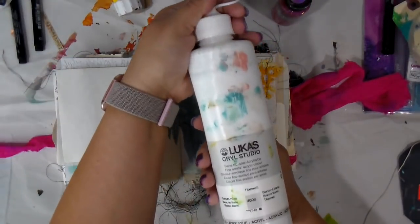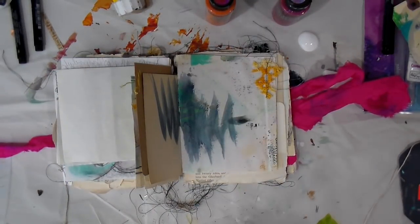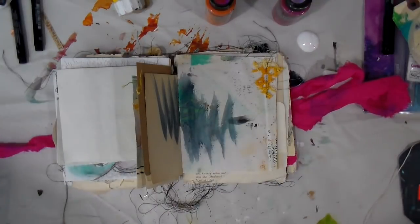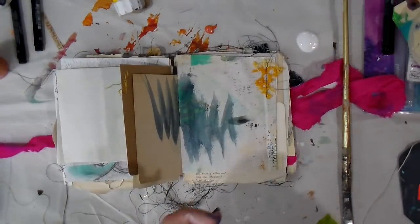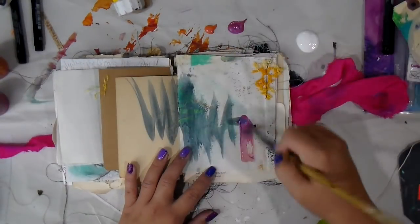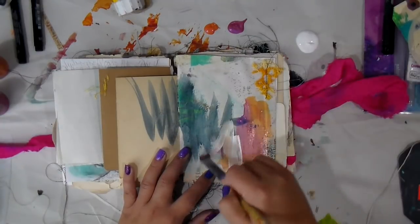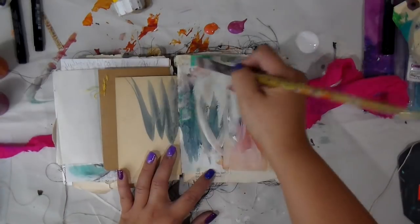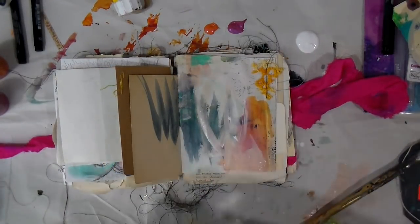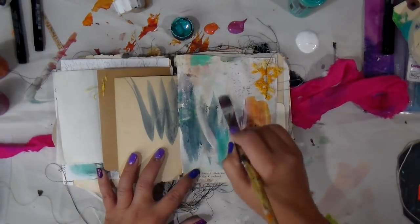Let's go ahead and get started. I just randomly selected a page — this page actually has a little bit of sewing, like a yellow crochet doily piece in the top corner. I'm going in here with some color shift paints and some titanium white. The color shift paints are a Bulk Art product, and I added a little turquoise color shift as well.